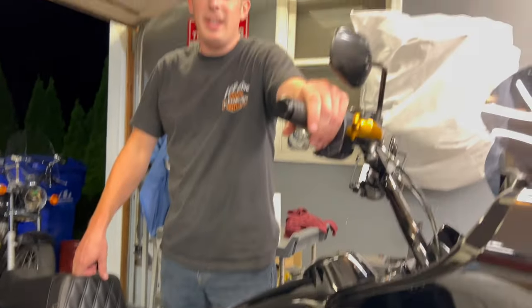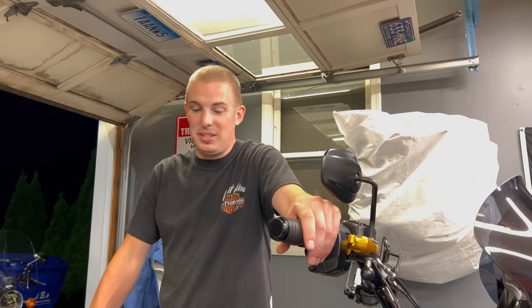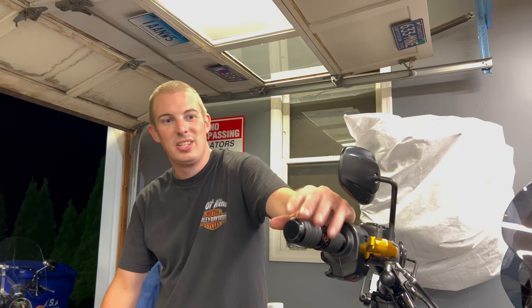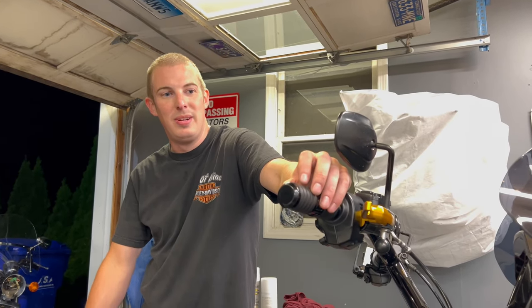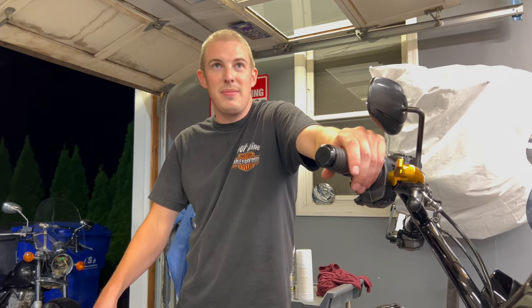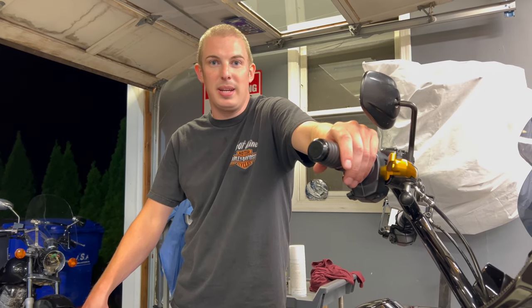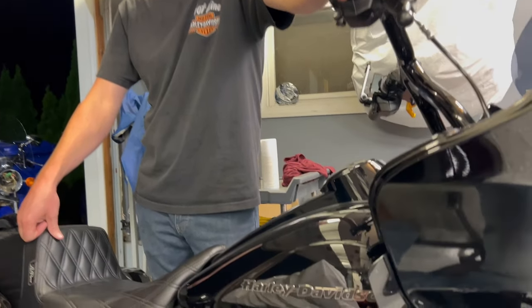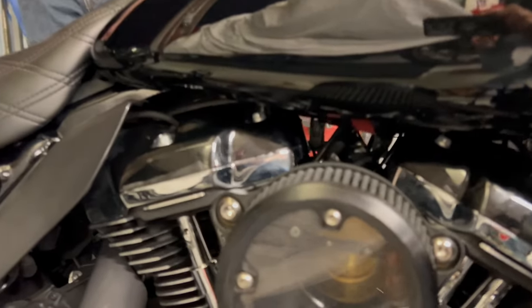Initial thoughts: that throttle felt snappier. I know my bike — I put 20k on it — and that twisted wrist definitely felt snappier. If anything, that's a plus. I'm going to hold onto this video for the rest of the season, put another 5k on the bike, and get a good review of this product — good or bad, one way or the other.